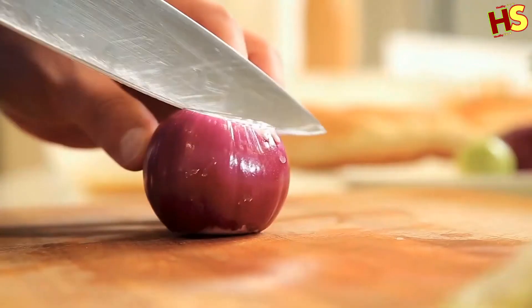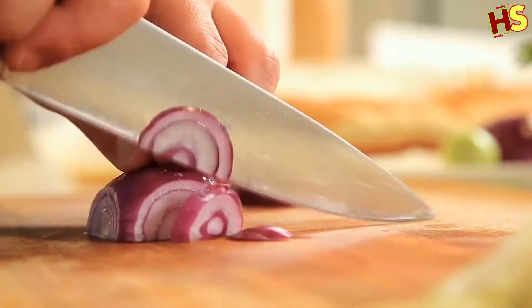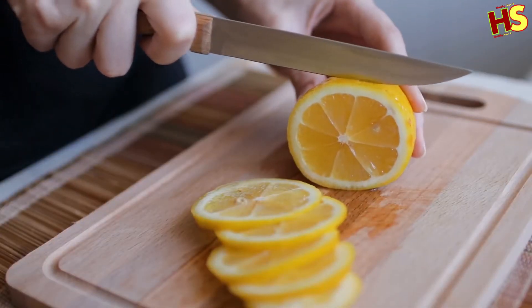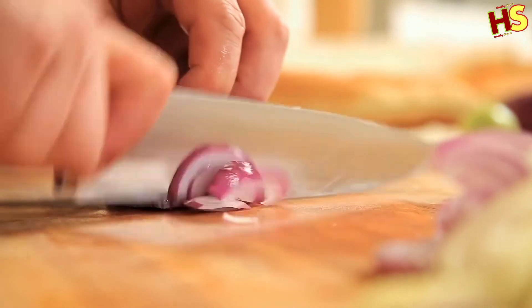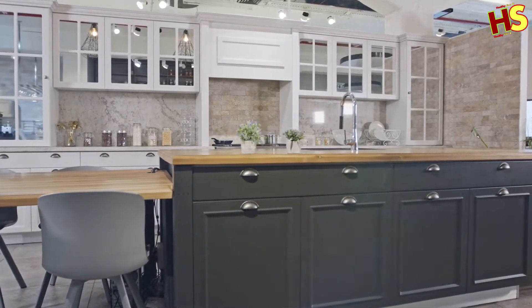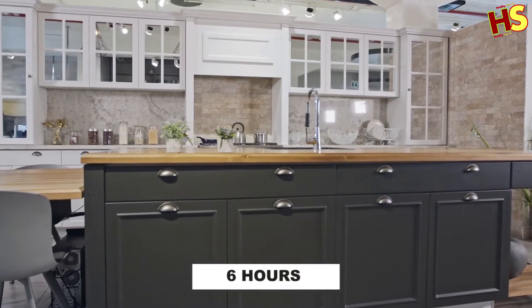Let it sit for another 5-10 minutes, then sprinkle salt all over the surface and rub it into the wood grain gently with half a lemon, which will soak up any remaining odors. Allow the lemony salt to soak into the wood surface for at least 10 minutes or overnight, then wipe the surface with a damp cloth and allow it to air dry. For the best results, buff the wood using food-grade almond or walnut oil and wait 6 hours before use.